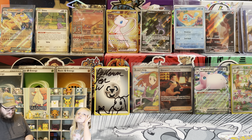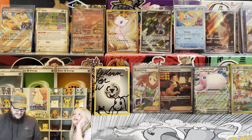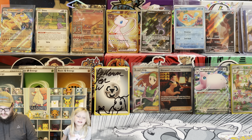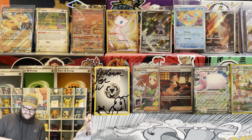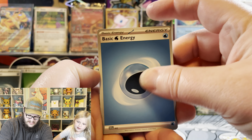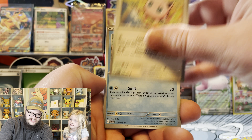Alright 151, if you're watching this please like and subscribe and hit the bell for notifications. Here we go - water energy. Jigglypuff.